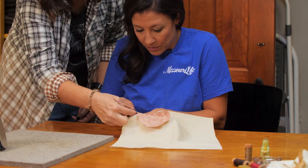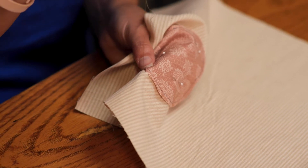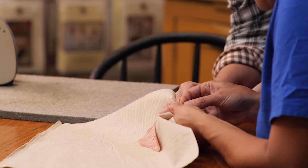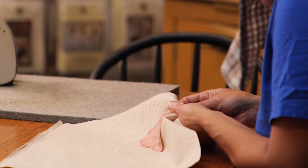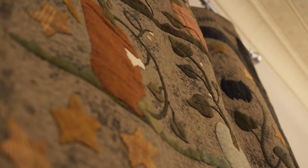Bring your needle up from behind your piece — just bring that up to get it set. Rock it up into the fold, get a couple of stitches, and then you just get more adept and comfortable. Right now you have to think about it, but eventually you won't have to.